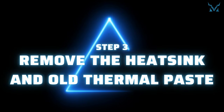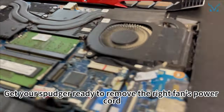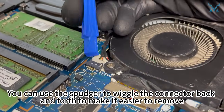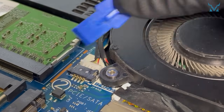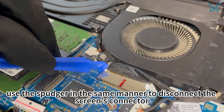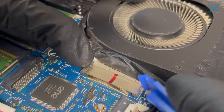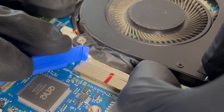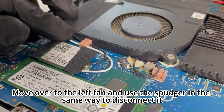Step 3: Remove the heatsink and old thermal paste. Get your spudger ready to remove the right fan's power cord. You can use the spudger to wiggle the connector back and forth to make it easier to remove. Next, use the spudger in the same manner to disconnect the screen's connector. Then move over to the left fan and use the spudger in the same way to disconnect it.